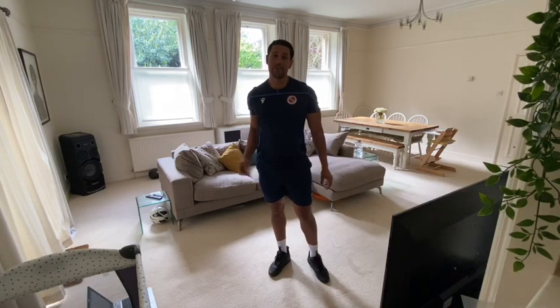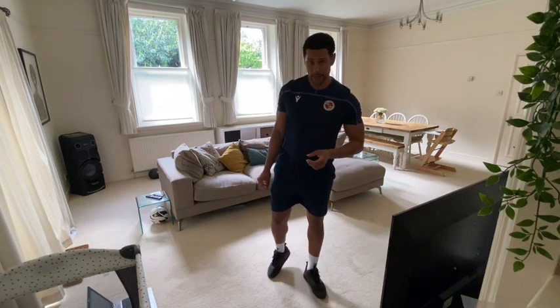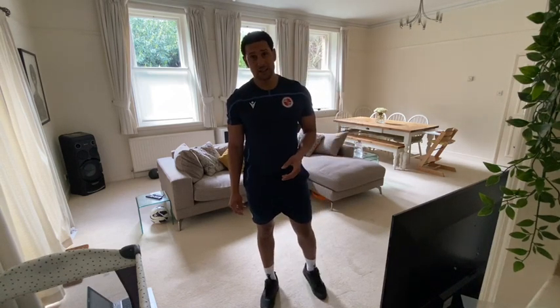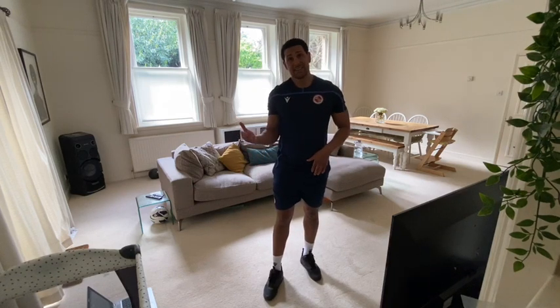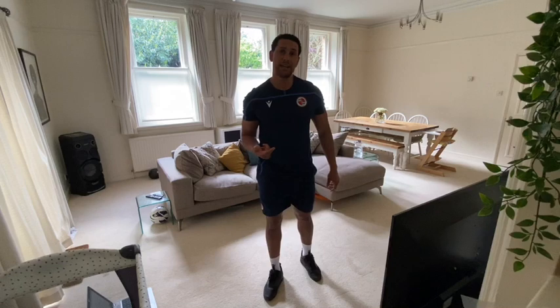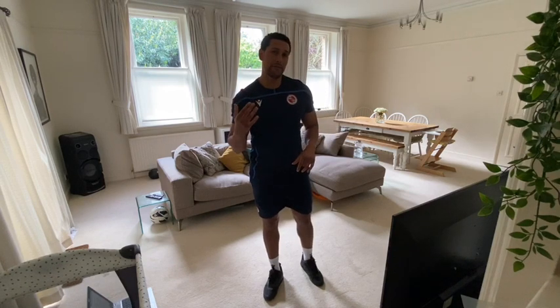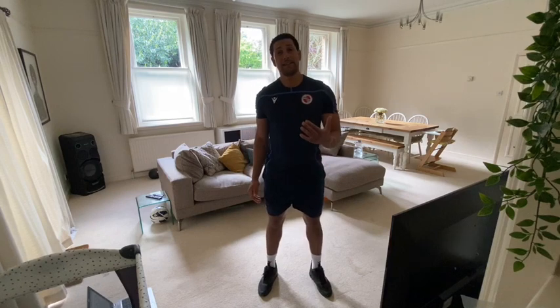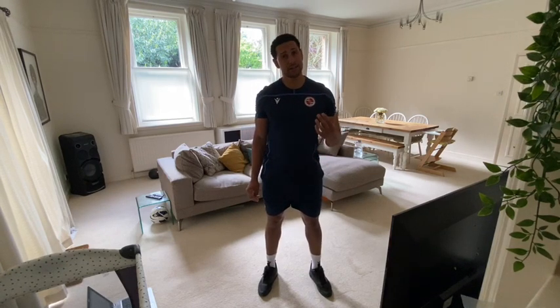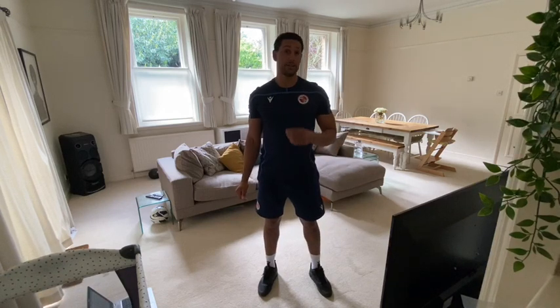A tip I've got for you this week: check out the MyFitnessPal app if you're starting to take your diet a little bit more seriously and you're looking to calorie count. Use this app to log what food you're eating every day. Once you've worked out your BMR — which is another app you can download — it will give you an indication of how many calories you need to take in every day. That's my recommendation.